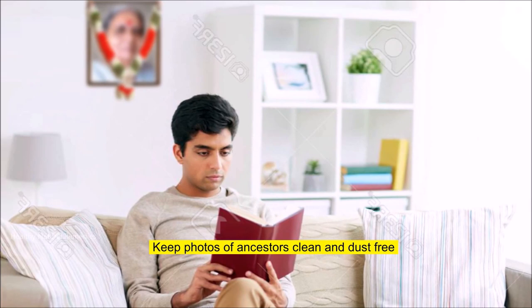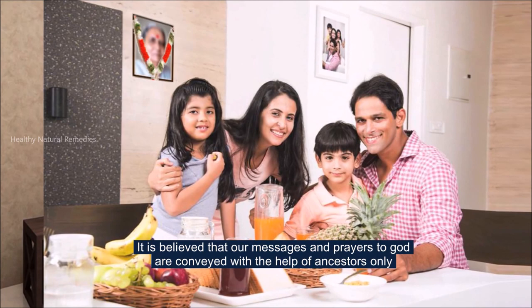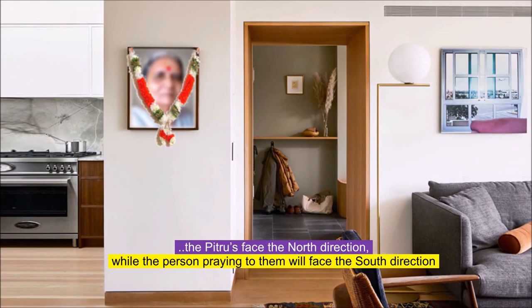Keep the photos of the ancestors clean and dust-free. Our ancestors or Pitra play a very important role in our life and their blessings are always needed for our well-being. It is believed that our messages and prayers to God are conveyed with the help of ancestors only. The photographs should be oriented such that the Pitras face the north direction, while the person praying to them faces the south direction.